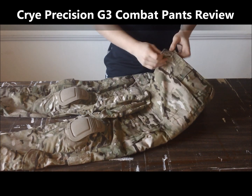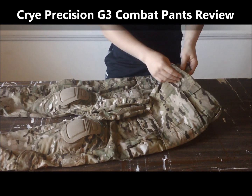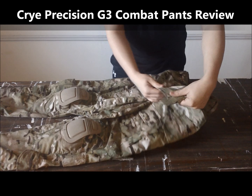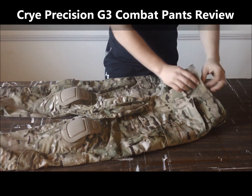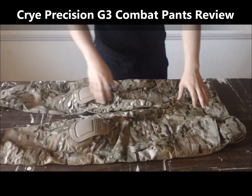They come — instead of button closures, the top button will actually be Velcro. Where the top button would be, and the rest of where the buttons would be, is a zipper. Which is really nice because when you have to go out on the field it makes it a lot easier.